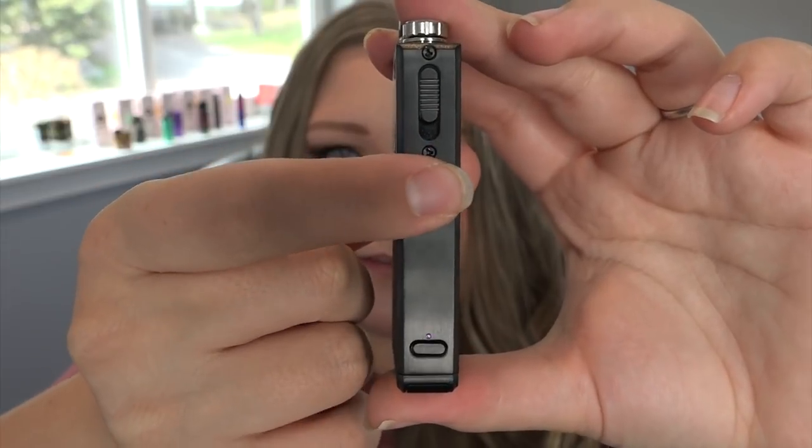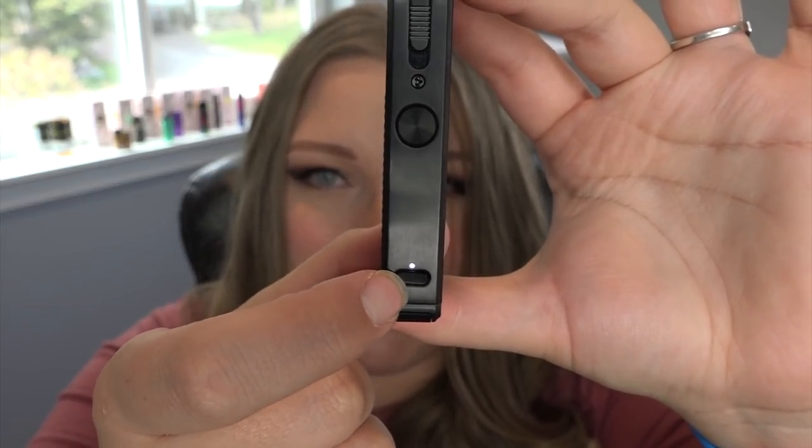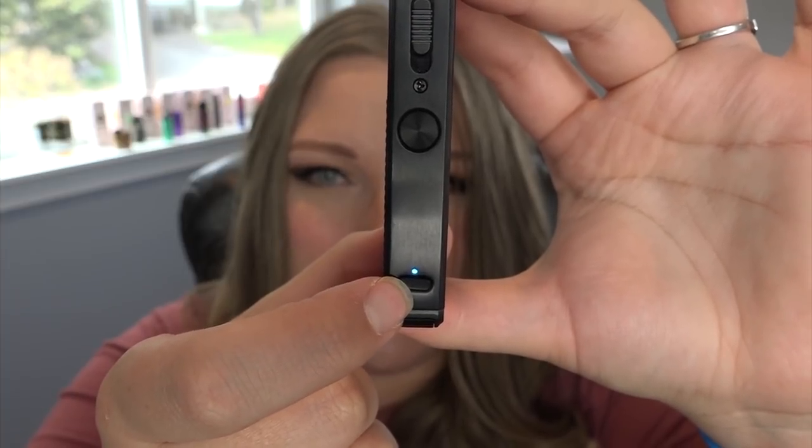It has three levels of adjustment — low, medium, and high — for power levels, and the airflow adjustment claims to change it from mouth-to-lung to direct lung. Pressing the button five times turns it on or unlocks it, and five times locks it. Pressing it two times checks the battery status. The indicator shows light blue for 95–100%, green for 75–95%, yellow for 30–70%, red for 15–30%, and flashing red for 0–15%.